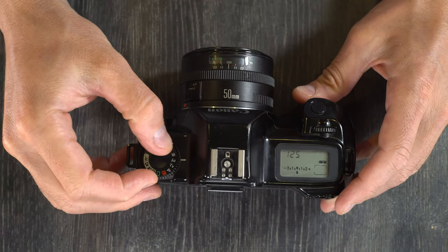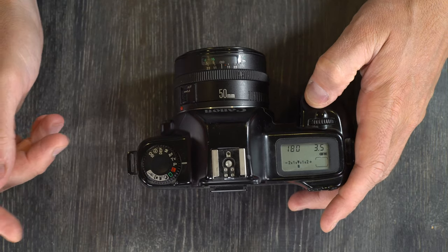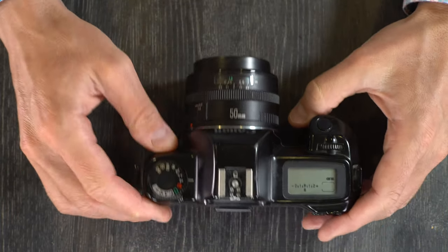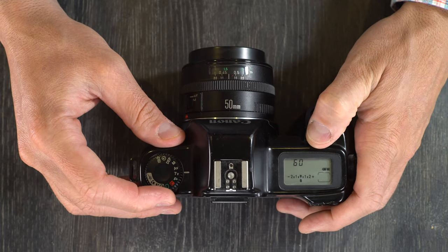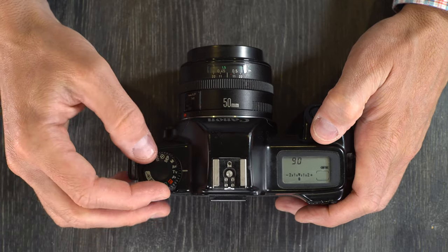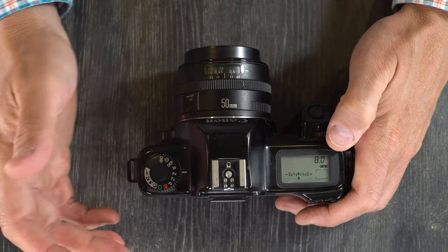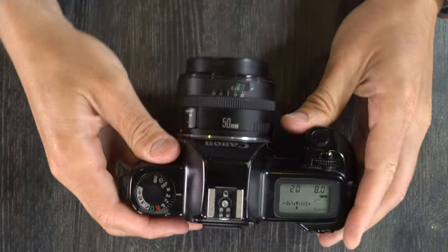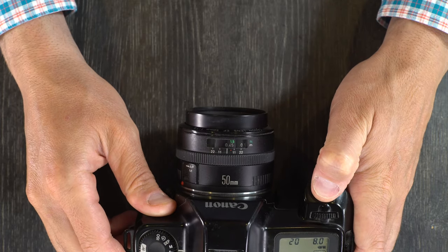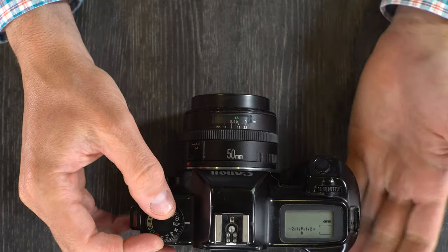Let's put everything together and take a picture. In every mode except manual it's pretty simple — from program through sports the camera does all the thinking and you just press the shutter button to get focus and take the picture. With shutter priority you adjust the shutter speed and make sure you can hand-hold it steadily within the available light and aperture range. With aperture value you select the aperture, the camera tells you the resulting shutter speed in the viewfinder, then you focus and shoot. In manual you adjust the settings as discussed, and DEP is also automatic.